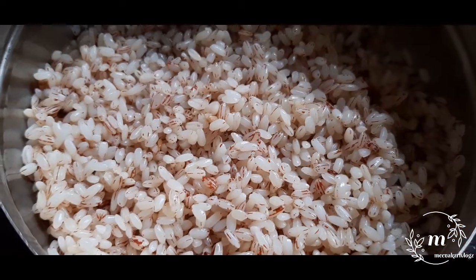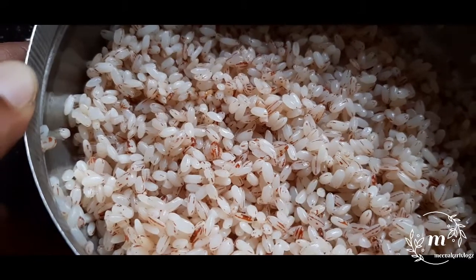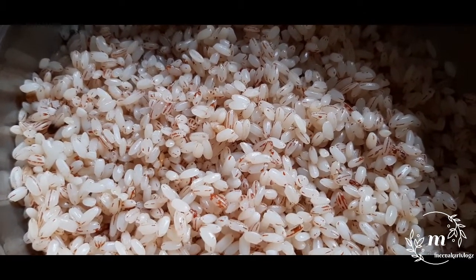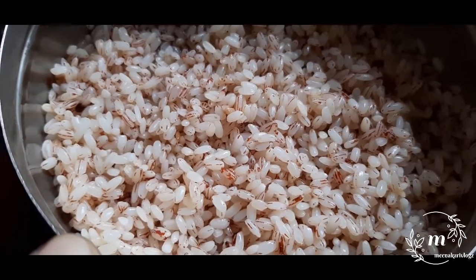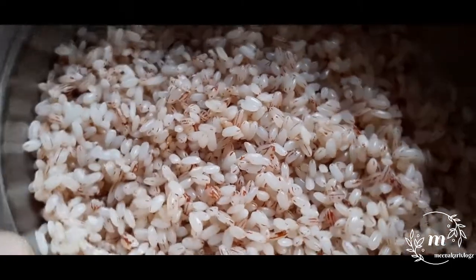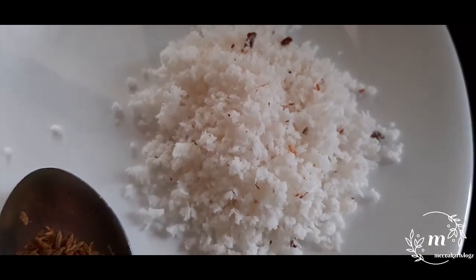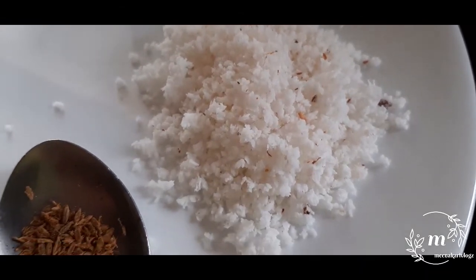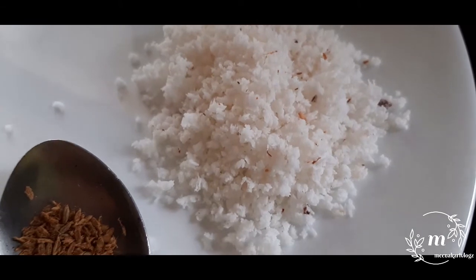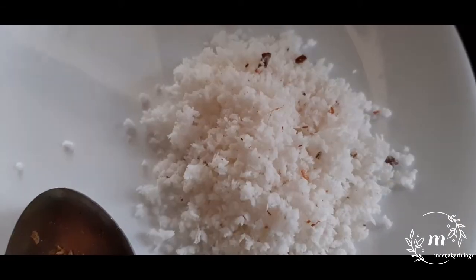I am writing the rice. I am going to write rice. I will write six cups of rice. Sometimes I will write rice. We need rice — one tablespoon of rice.